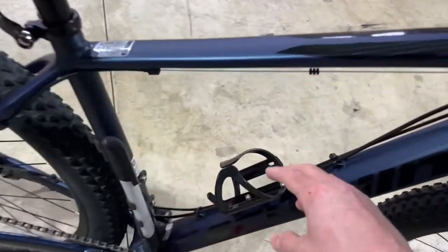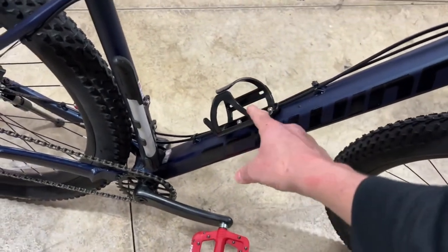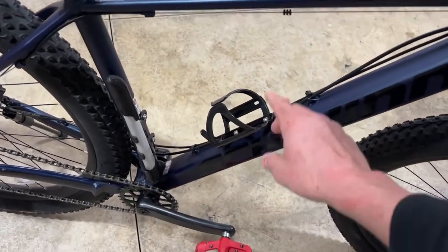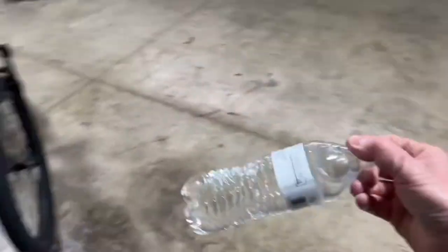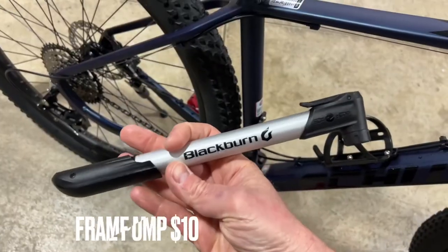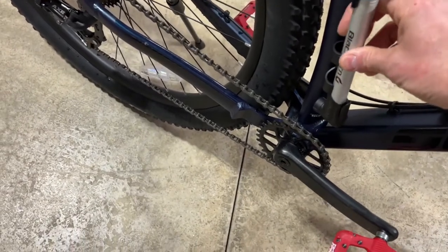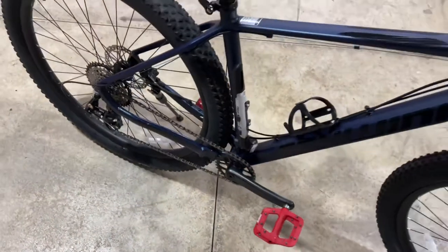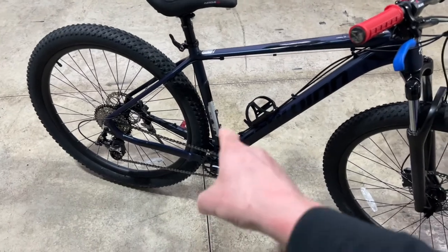I grabbed a water bottle holder at Walmart for around six or seven bucks. It works great — it holds a regular water bottle very securely, which I like. I also installed a Blackburn mount-on pump that clips onto the back of the frame. It keeps the pump out of the way, I don't kick it, and it's nice knowing I always have a pump with me in case of emergency.